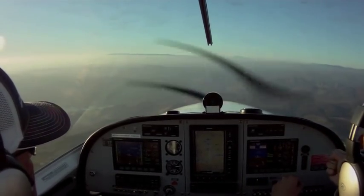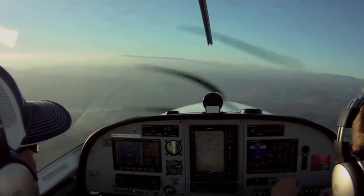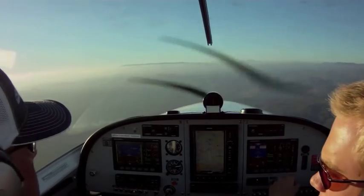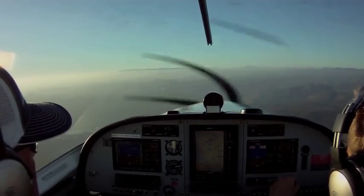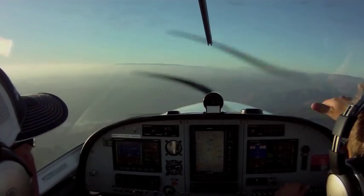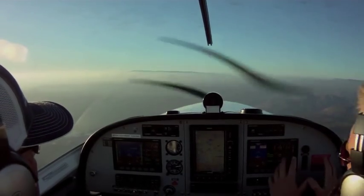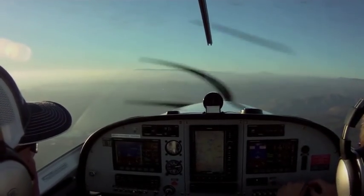And if it feels like the airplane's kind of fighting against you, that's where trim comes into play. So if we want to keep the nose down, descending, you're going to push on the top trim button here and that's going to trim it down. Same thing if it's wanting to climb — you hold the pitch, and then you adjust the trim to keep it there.